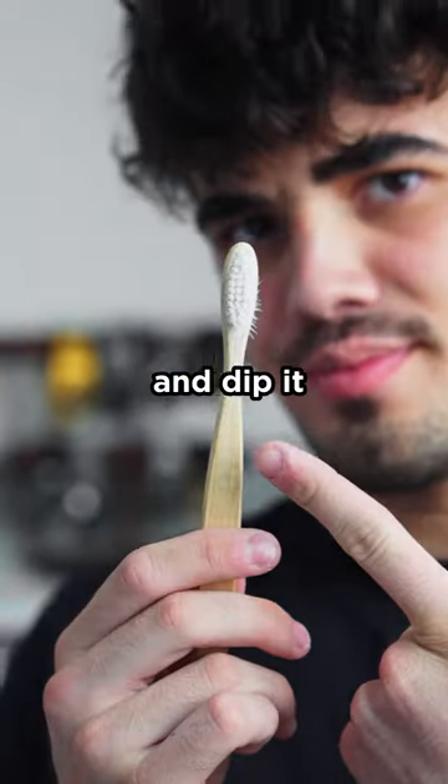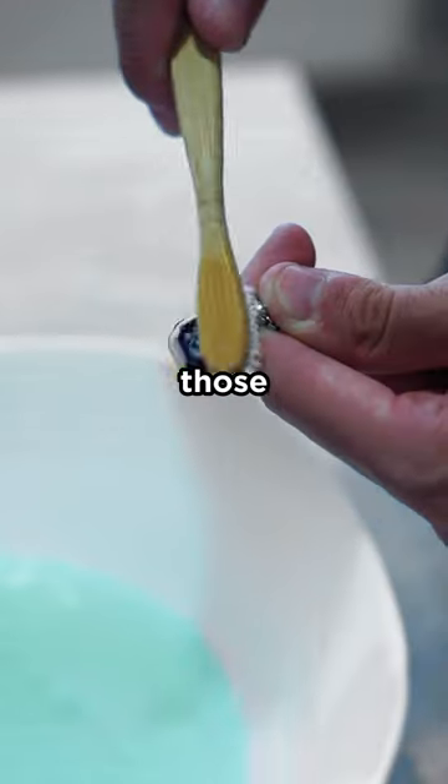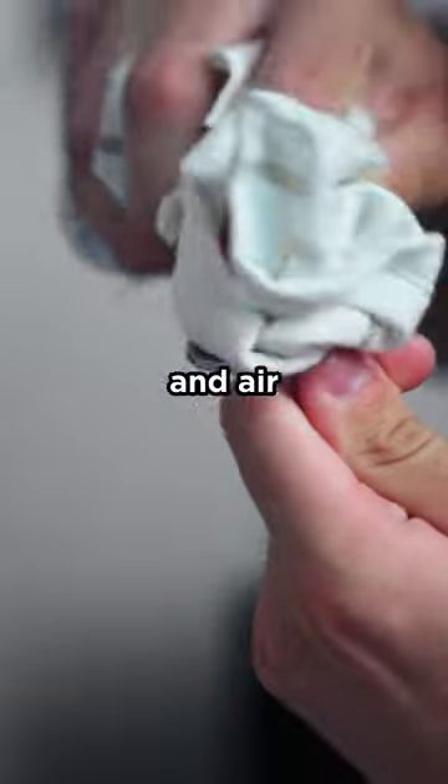Bead and stone necklaces: get an old toothbrush and dip it in soapy water. Then gently scrub those precious beads. Rinse, wipe, and air dry. Voila!